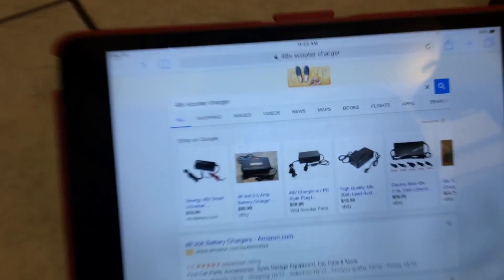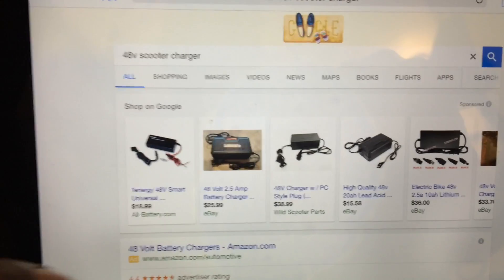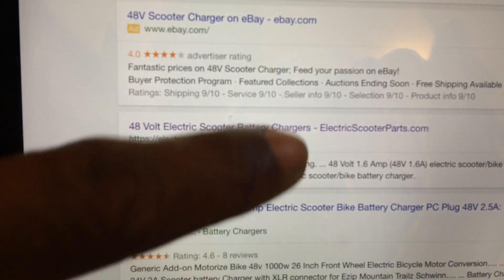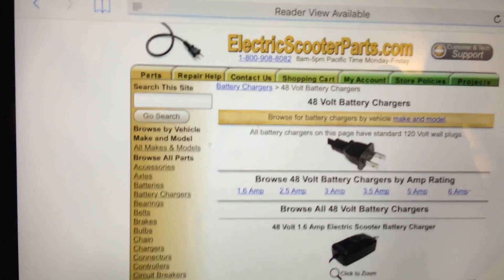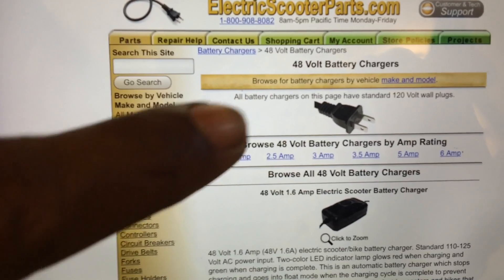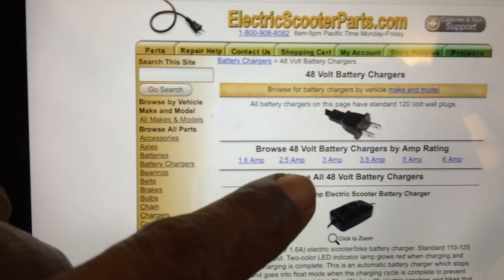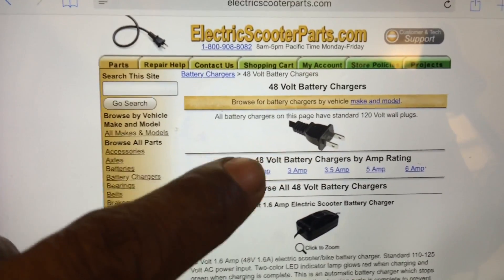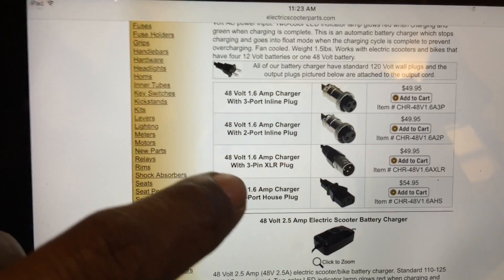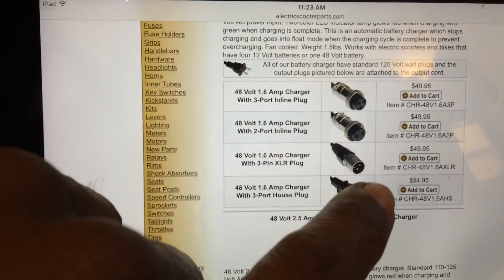I started on Google with just '48 volt scooter charger.' The site I found that had the SLA 3-pin plug was electricscooterparts.com. You can see the factory charger is 1.6 amps. I was interested in the 2.5 amp one to maybe speed up the charge time a little bit, but I wouldn't go any higher than that - I think it would hurt or reduce the lifespan on the batteries. The one you're interested in is the 48 volt 1.6 amp charger with 3-pin SLA plug.